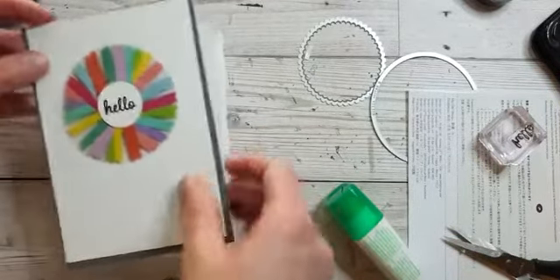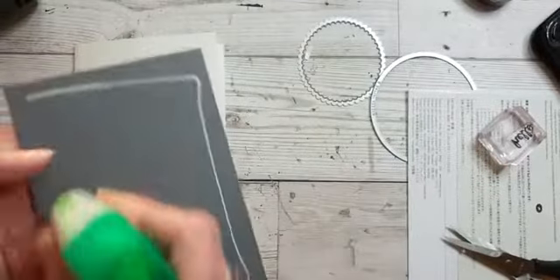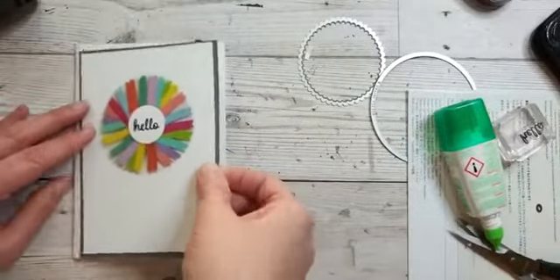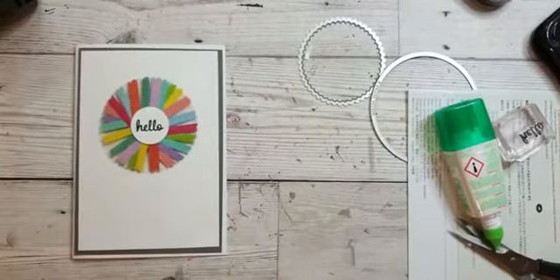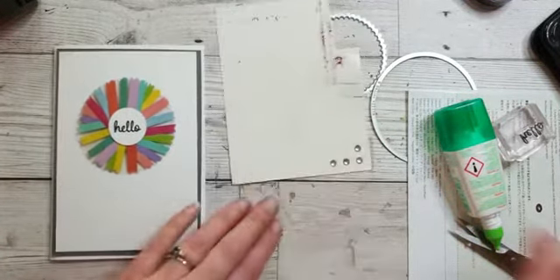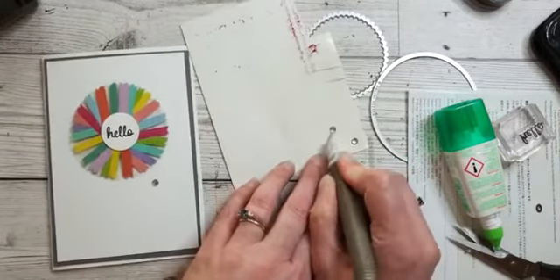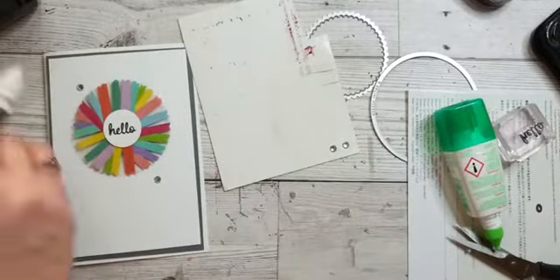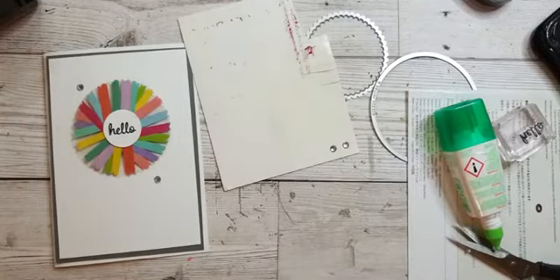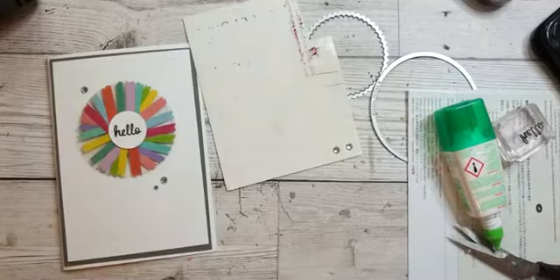There we go. Then we'll glue this onto our card base. I'm just going to grab some rhinestones — just some plain rhinestones. And there we have it. So that's a bit more of a starburst kind of effect, using your strips radiating out rather than just straight lines across.